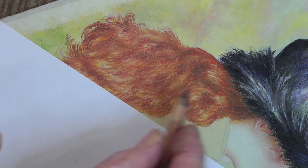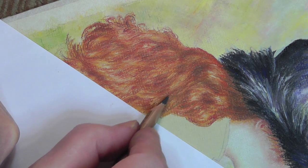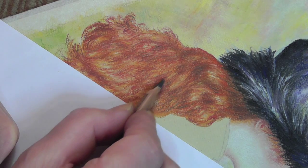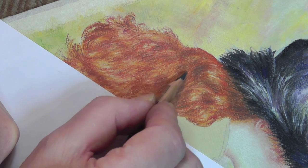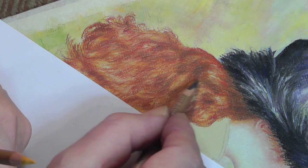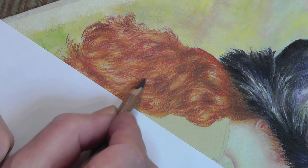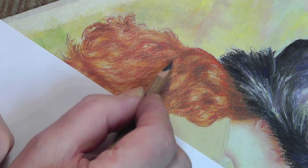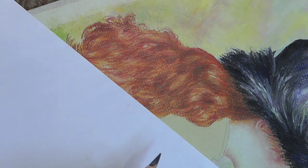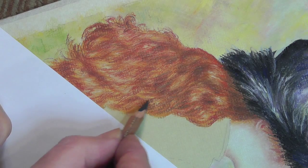The next stage is to add detail. I'm using pencil 181 and just going in adding a little bit of depth here and there. I've already done around this section, so I'm working on the contours already established with the other colours. We've got the plan laid out and now we're just going to bring it together.